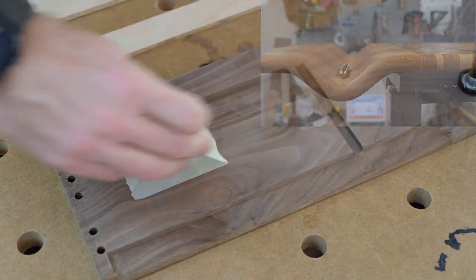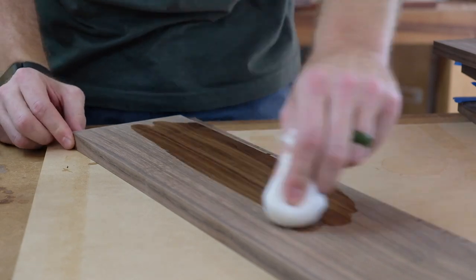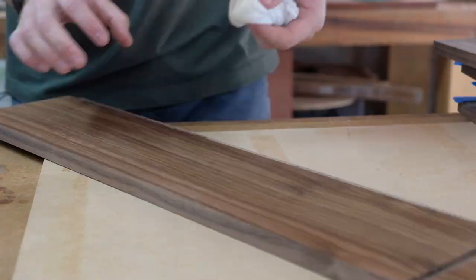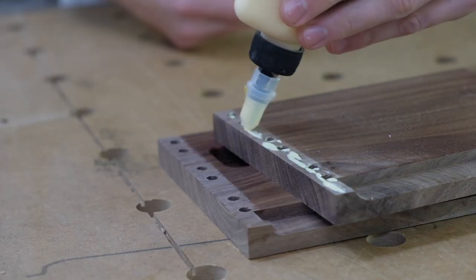Before gluing the cabinet together, I'll pre-finish the inside with some shellac. I actually did a dedicated video on this specific process — if you remember that video, you'll know how long ago this project started.